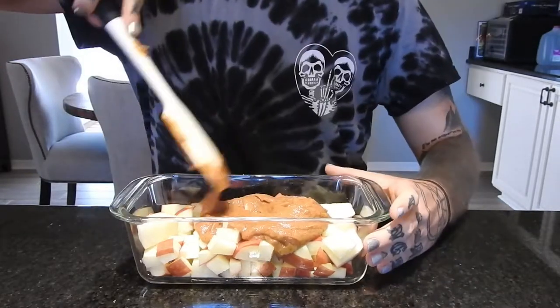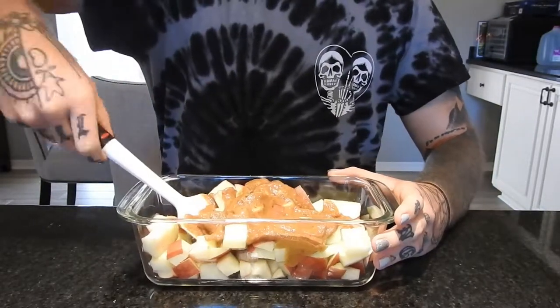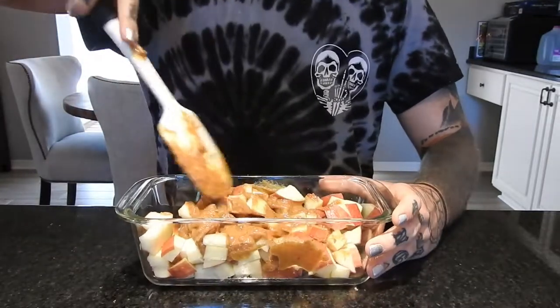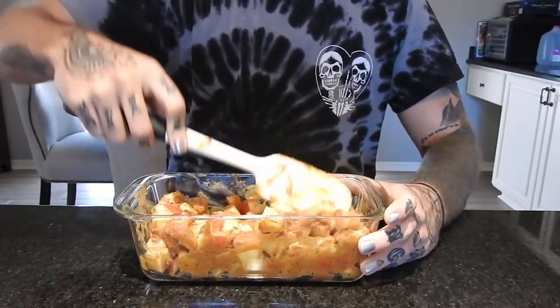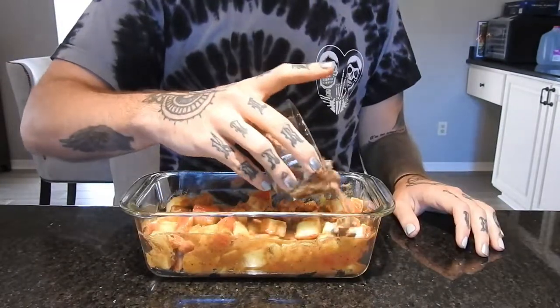Just pouring it over the apples and mixing it in, trying to get everything nice and coated. Then I'm just sprinkling the nuts on top.